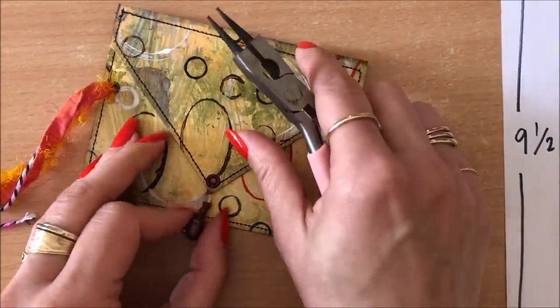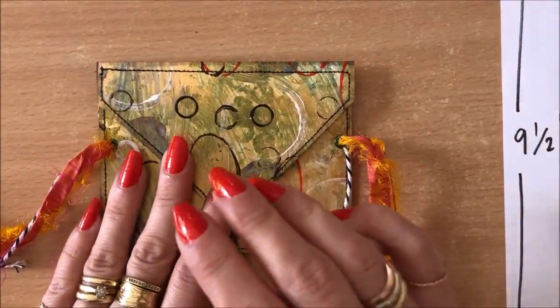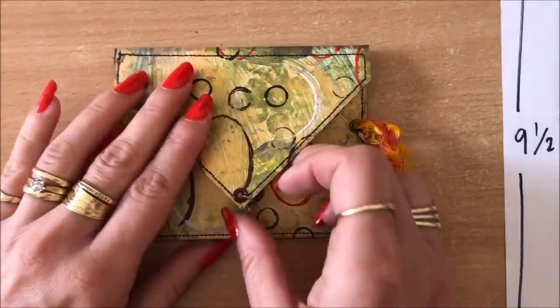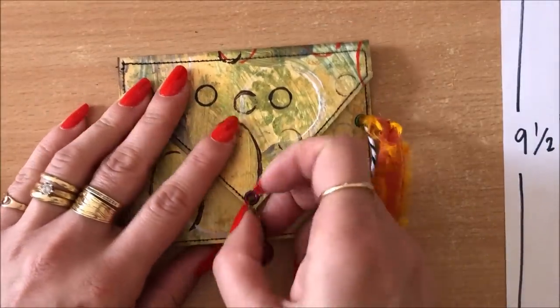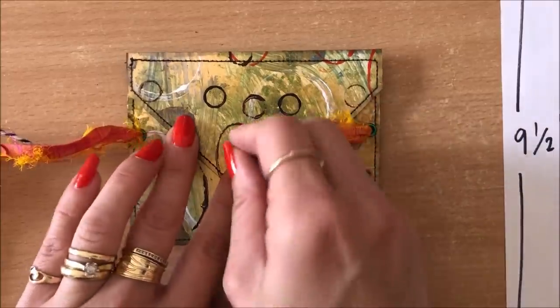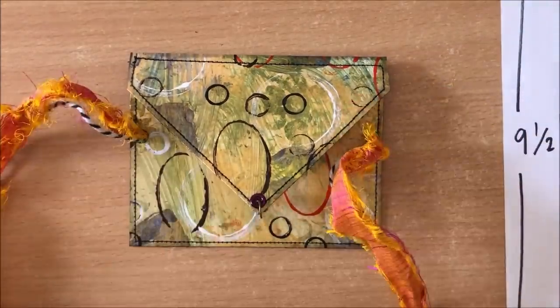You know, you can use these pouch things for so many things. I'm calling them card holders because I had to give the video a title — and that's also the name Robin Marie Smith used — but they are really such fun little envelopes, especially for happy mail and gift pouches.